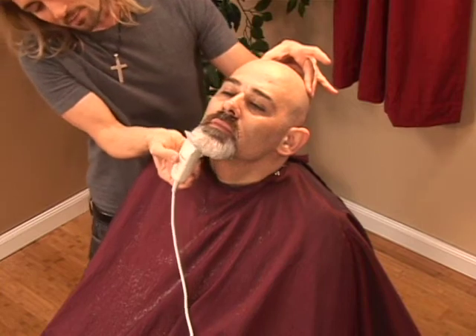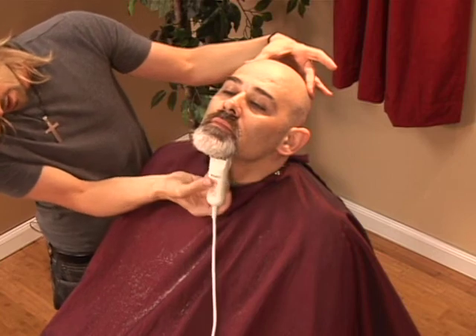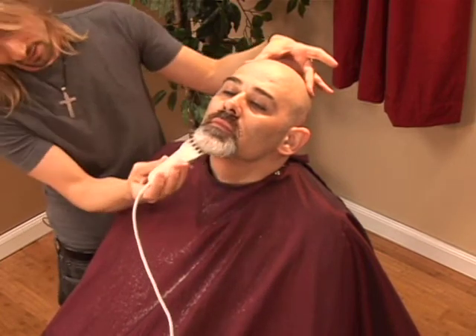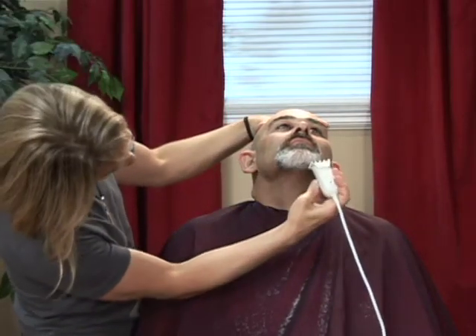One thing to keep in mind is that the facial hair especially grows in all different directions. So after we've completed the initial trim in one direction, we want to go back over it in the opposite direction to make sure that we've caught anything that might be growing in a different direction.